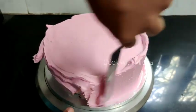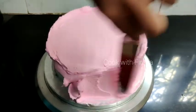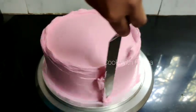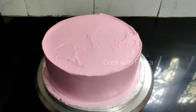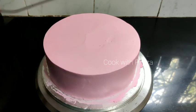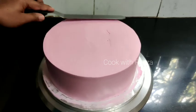I made the cream coating, put it in the fridge, and made the final coating on the cream side of the pan. Let's go to the refrigerator.